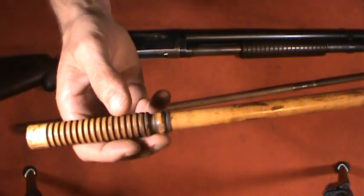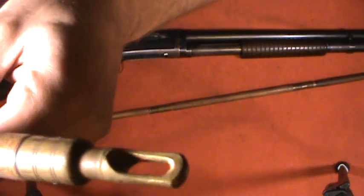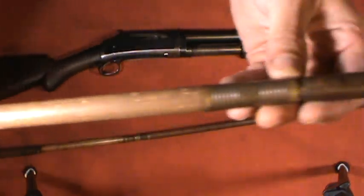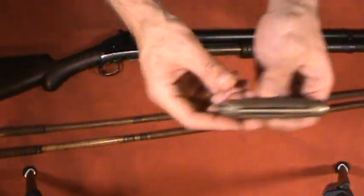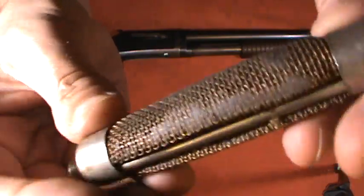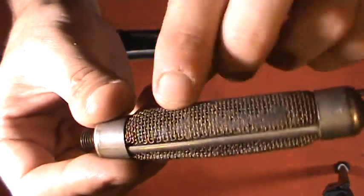Just to show these cleaning rods off one more time — look at the brass end on this. Granted, that's a rough casting, but when you compare it to modern cleaning tools, this is much nicer quality in my opinion. And look at all that dirt in there — this was a civilian-owned firearm, so the history associated with it is probably hunting or shooting clays, but that just gives you an idea of how much it was used over the years, how much dirt is caked into it.